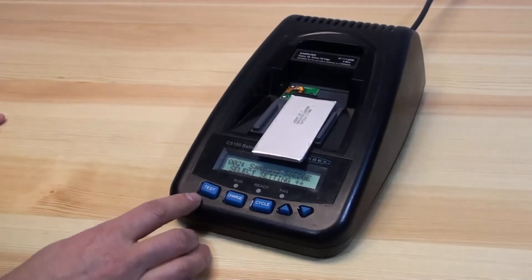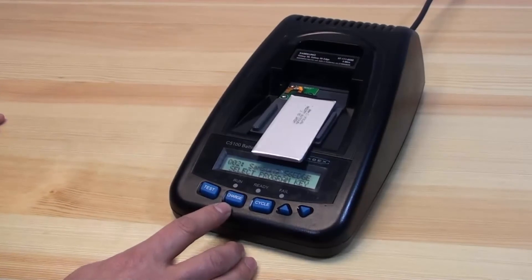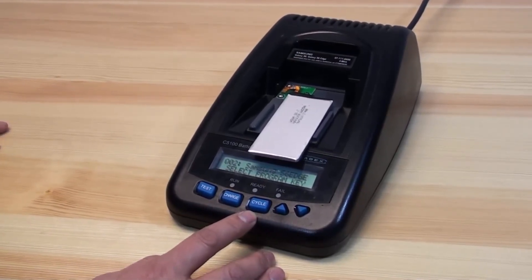Select one of the three test features. You can either test it, do a charge, or cycle the battery through a full charge-discharge-charge cycle.